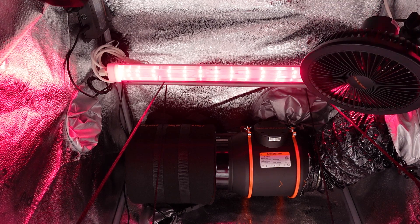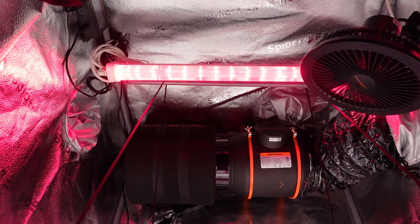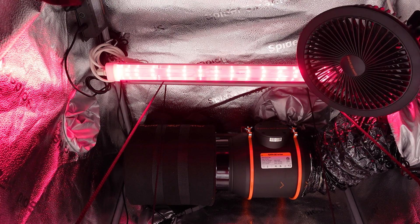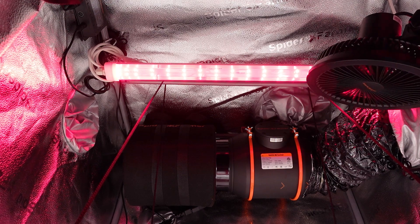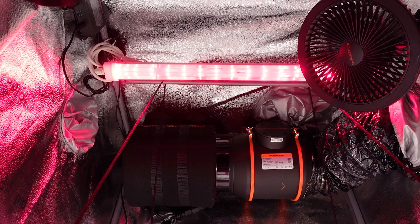I am really excited to be able to use this in the upcoming grow, and from what I have read you are able to use these throughout the entire grow cycle as the IR light gives benefits at each stage of growth. Have any of you folks used supplemental IR light like this in the past? If so, let me know in the comments down below — I would love to know how it worked out for you and if you saw a difference in the end product.